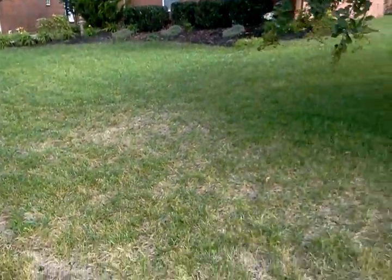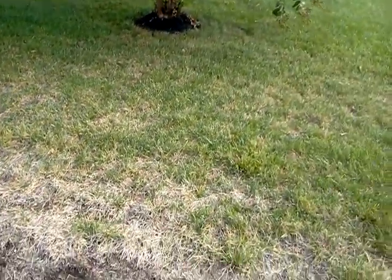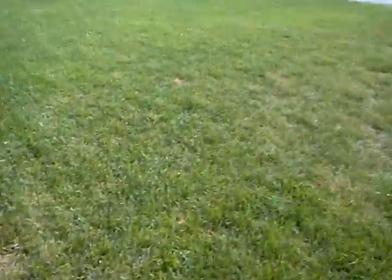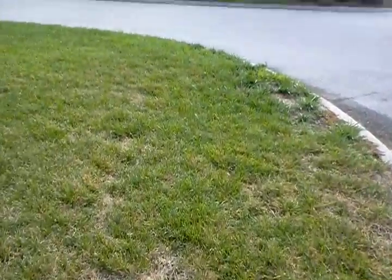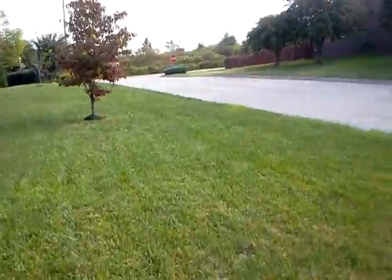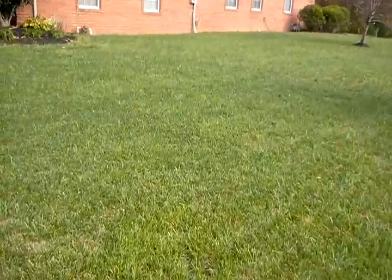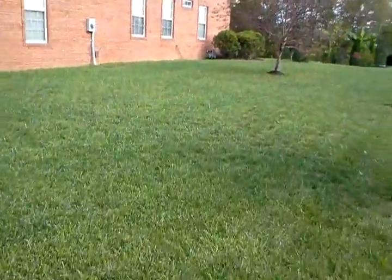I don't know if this is old grub damage here, but you can even tell along the curb that the sprinkler system ran this morning. We're looking at a pretty good sized lawn, and not all of it needs to be seeded.